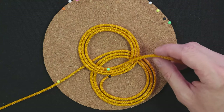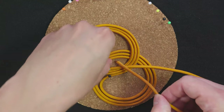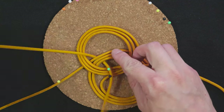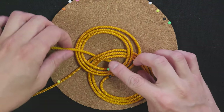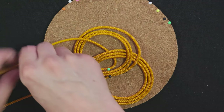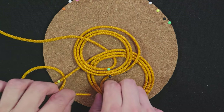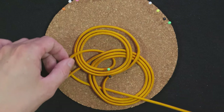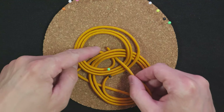Pin down your end here. Take your hand, pass under here, over here. Like this. Over and under the standing end. Under here.